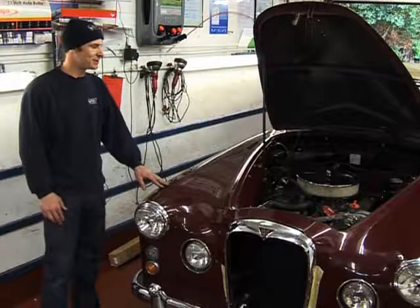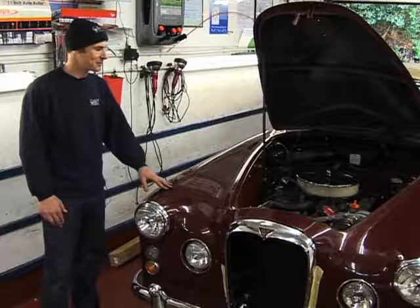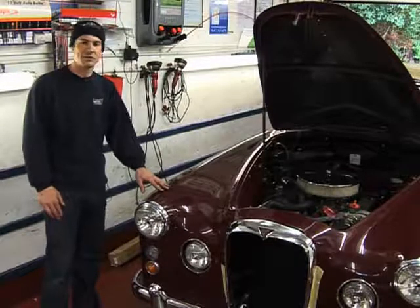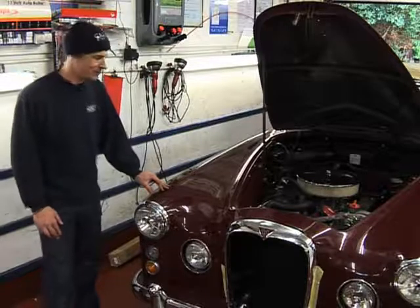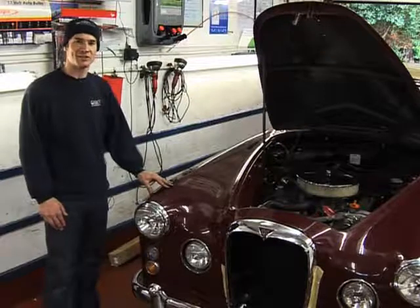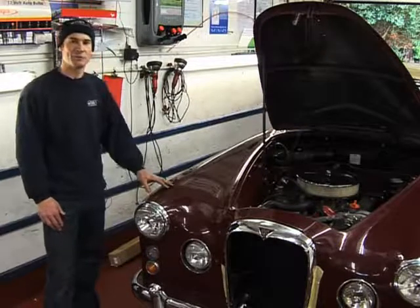One of the other modifications we've done is a left-hand drive conversion, as per the customer's instructions. Along with this we've fitted a power-assisted steering rack. This vehicle was fitted with a steering box system from new, which was a little bit vague to say the least. This is now a rack and pinion, which is a lot more positive on the road.